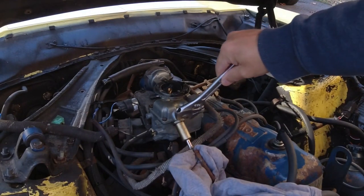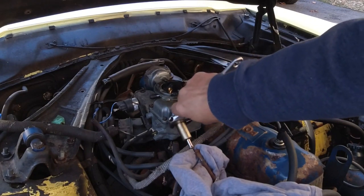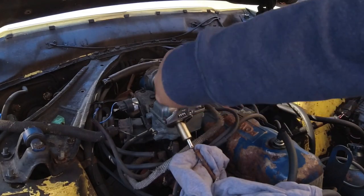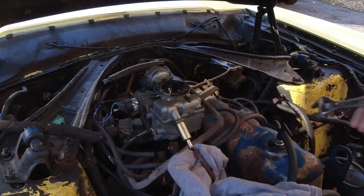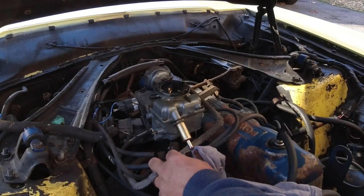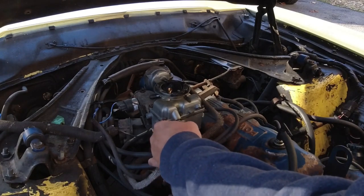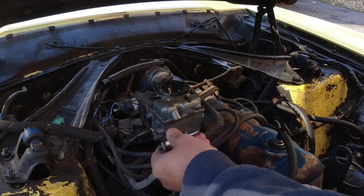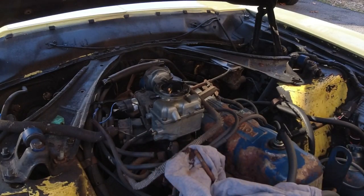There we go. Just pouring out of that fuel filter — that could be a problem. That's an indication I've got some rust in my tank. I'd be wrong, but probably not.